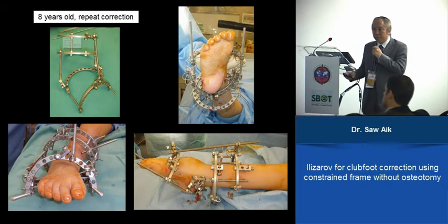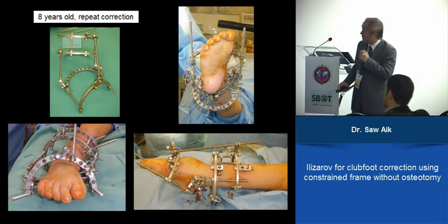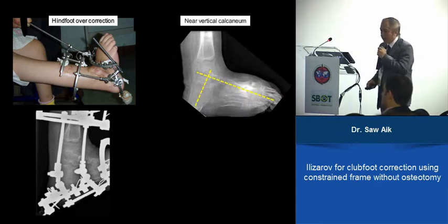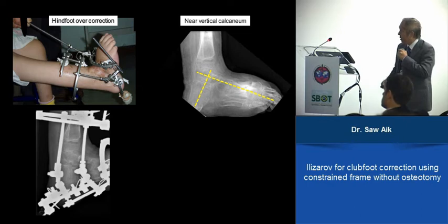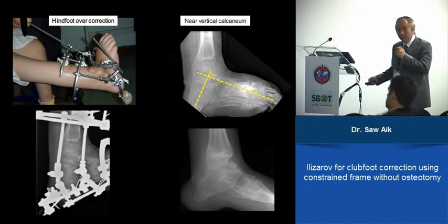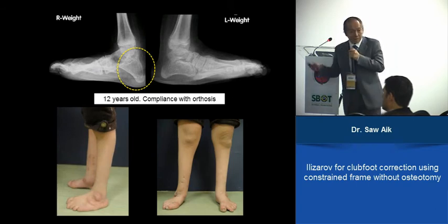She missed a follow-up, and came one month late. She had continued the last correction component — the equinus — and presented with significant overcorrection. We removed the frame to assess, and considered whether osteotomy was needed to prevent the bone from penetrating the skin. But on follow-up, it just dropped down a bit. The soft tissue outline was not too bad, and again, with no pain, she eventually wore an AFO. We did not need to do anything further. Four years later at 12 years old, she is still using an AFO, walking around with a plantigrade foot, and that overcorrection has not caused any problem.